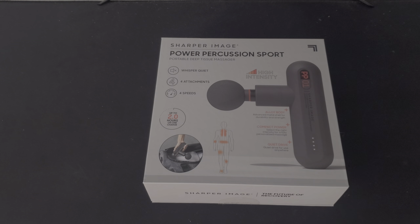What is up everybody? Welcome back to the channel. All Sports Review here. Today I'm bringing you guys the Sharper Image Power Precision Sport Deep Tissue Massage Gun. And yes, that's a mouthful.